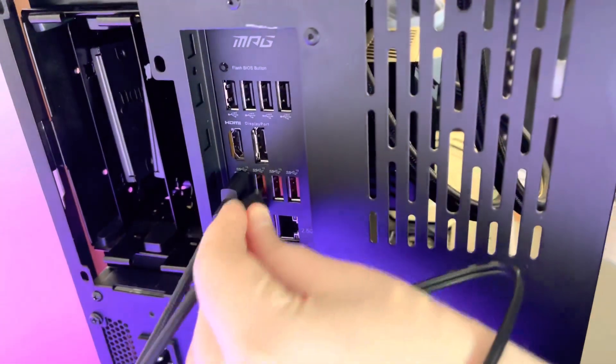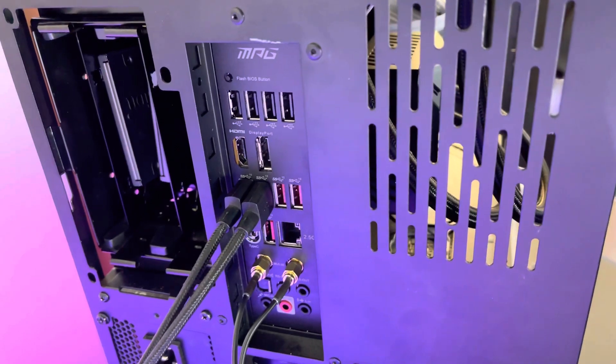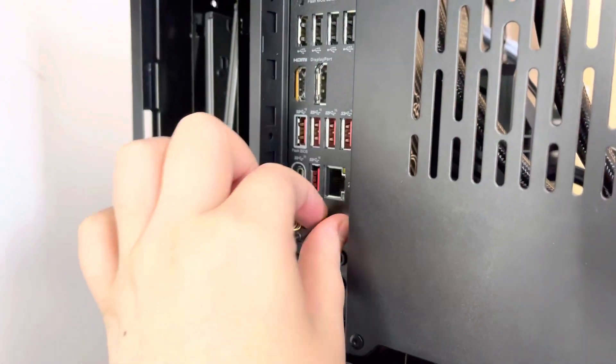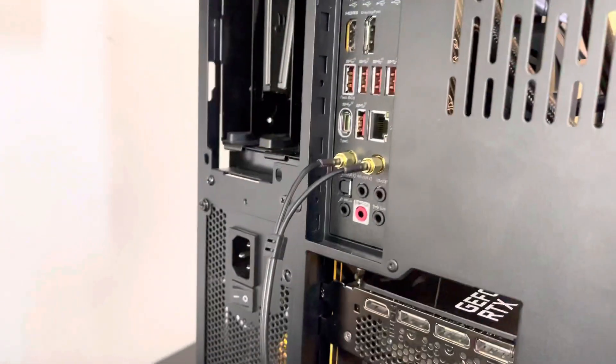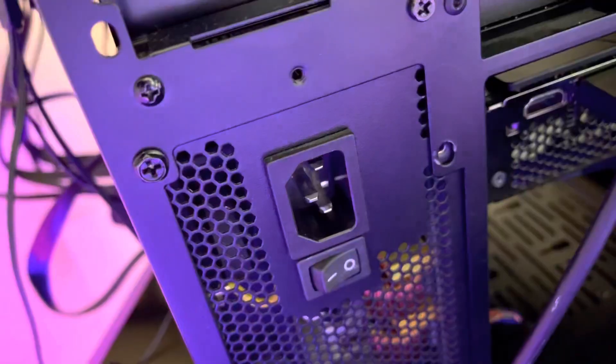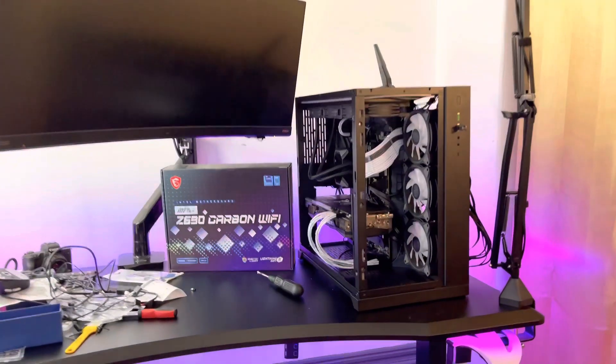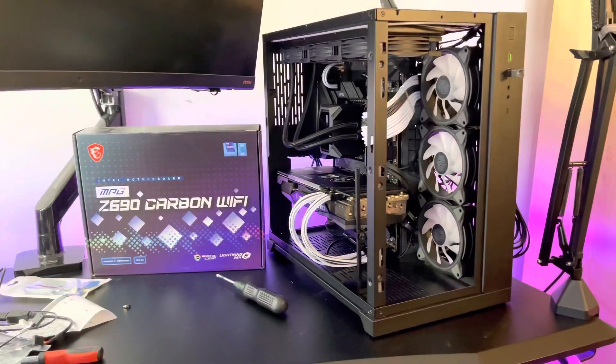Looking around the back of the board we see a variety of ports included in the pre-installed I/O panel for your peripherals and USB drives. Also, onboard Wi-Fi 6E and Bluetooth 5.2 are included with an external antenna for optimum connection. Now let's plug in the PSU and get this booted up — we've all been waiting to see the Z690 Carbon Wi-Fi in action.